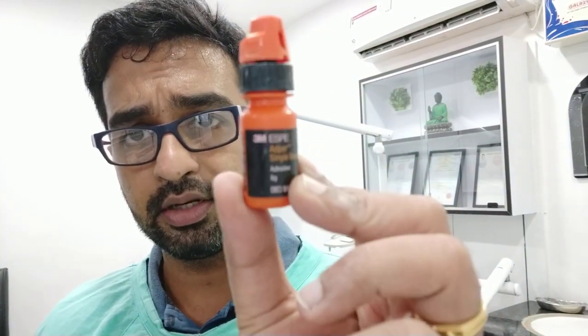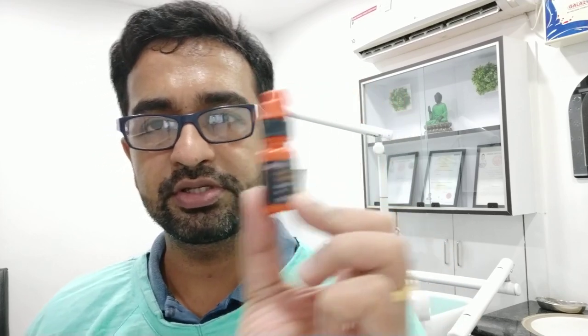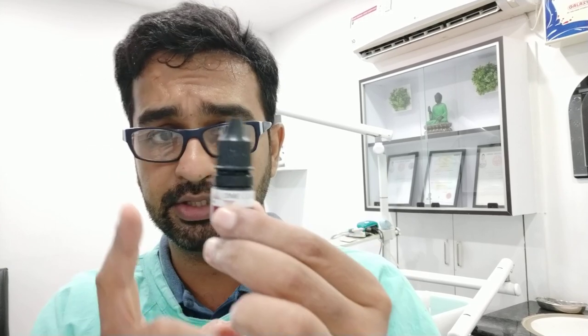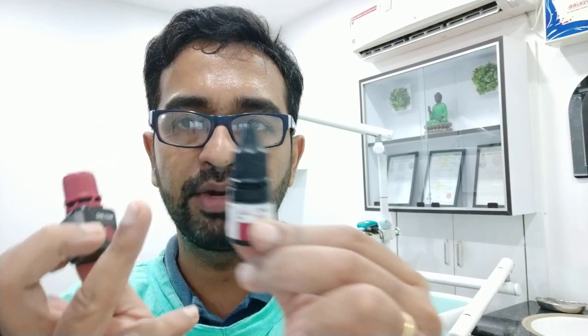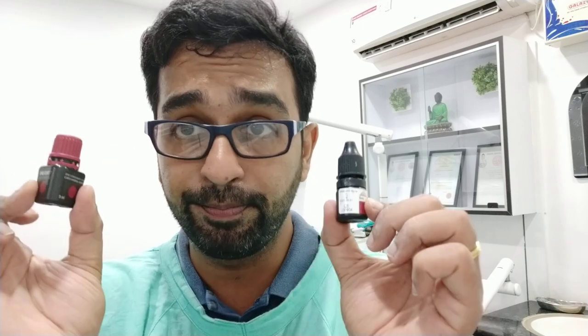Now I want to talk about bonding materials. Earlier I was using 3M Adper Single Bond 2, which is a 5th generation bonding agent. Now I am using 1 Coat 7 — a 7th generation bonding agent. Coltene changed the packaging because the material was leaking. The cost is around 3,500 rupees — very expensive — but it saves a lot of time. Normally you etch the surface, dry it, apply bonding agent, then put composite, which takes a lot of time.